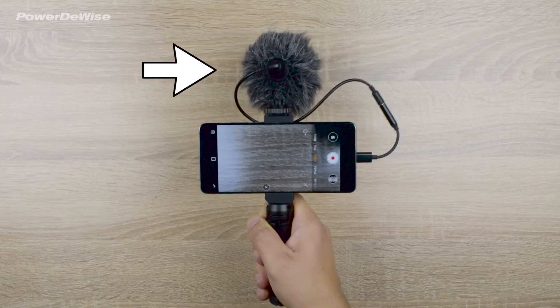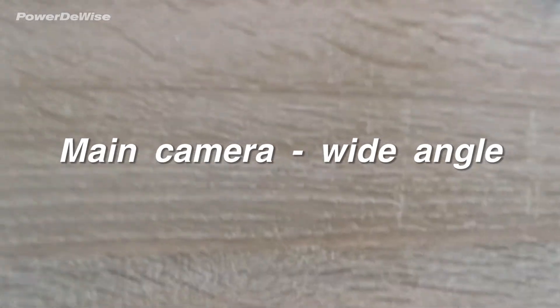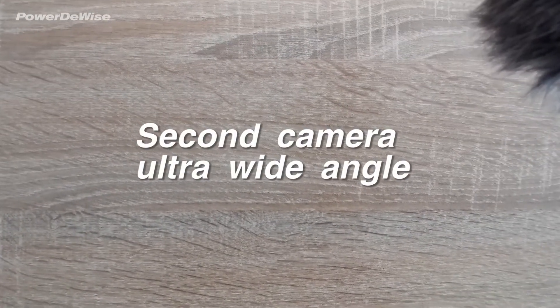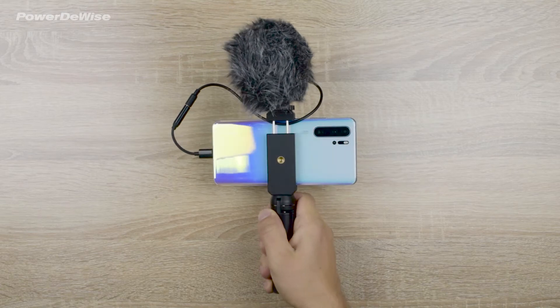How to prevent the windmuff from showing in your video recording when you use the PowerDeWise video microphone with your smartphone. The frequency of this depends on the design of the smartphone, but it often happens when you use the ultra-wide-angle camera.